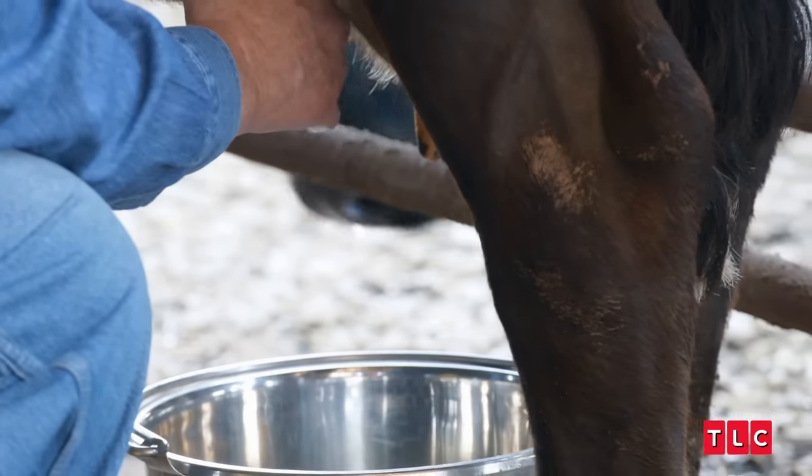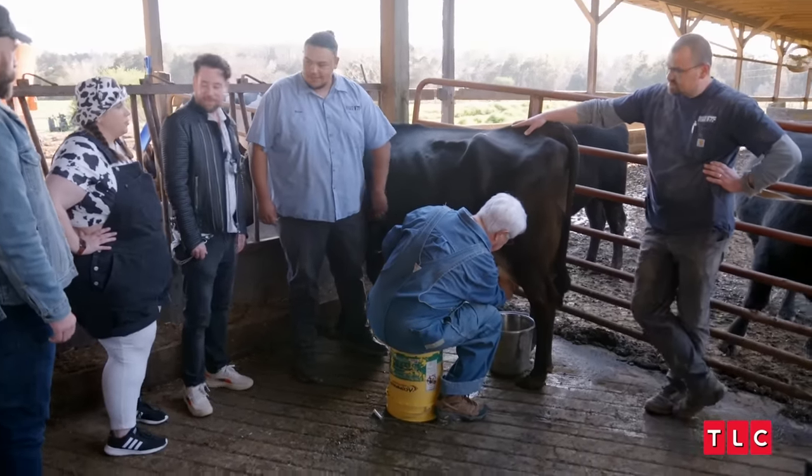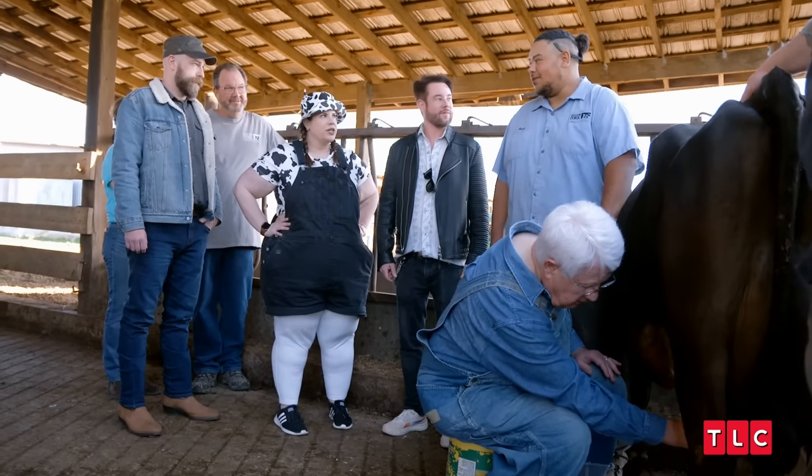I can see that this would be a chore if you had more than a couple that you used to do a night. It definitely would be. How long would it take you to milk her by hand, like as much as you'd need to milk her? At least 30 minutes.